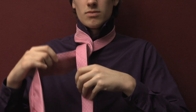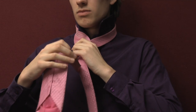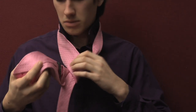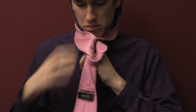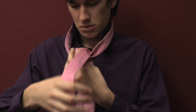Now repeat this process by passing the section of tie in your right hand over the other section. But this time, instead of bringing it behind, bring the part that was in your right hand up through the loop which should have been created around your neck. Pull this through with your left hand whilst holding the loop with your right hand.